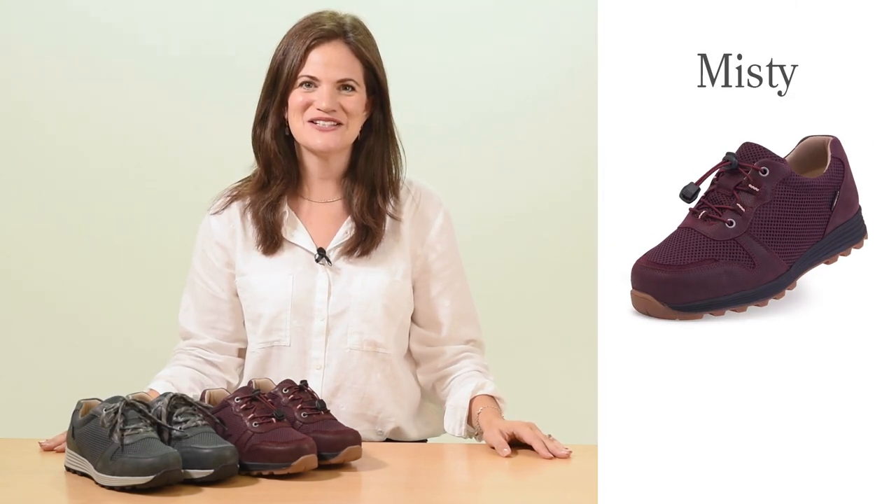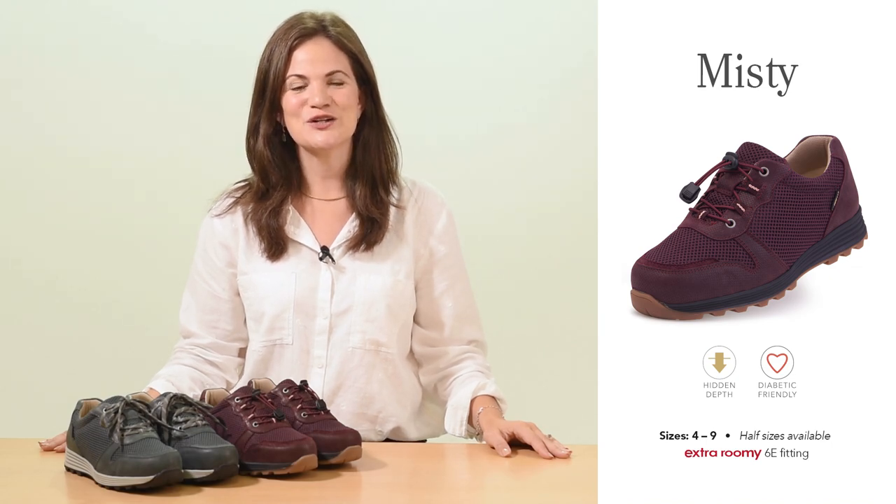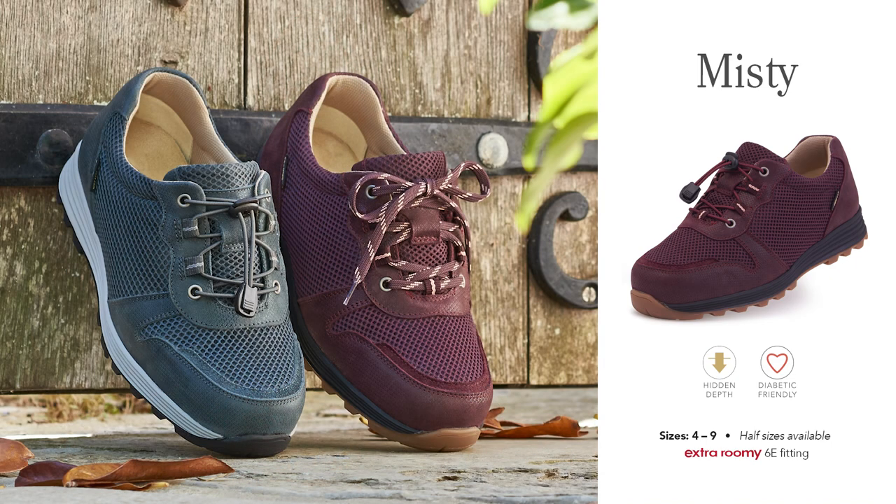Hello, I'm Jo from Cozyfeet and today I'm here to talk about our women's style, Misti. First introduced for our Autumn Winter range in 2023, Misti is part of our state-of-the-art Cozytex range, comprised of styles designed for the great outdoors.